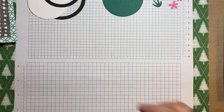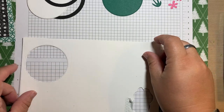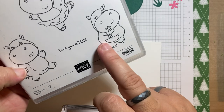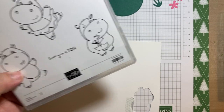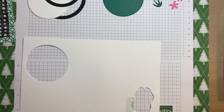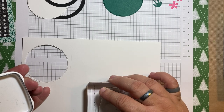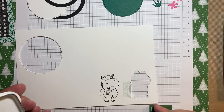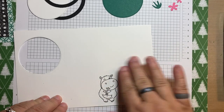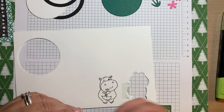I'm going to pull out my scrap piece of basic white and stamp the hippo that is carrying the flower. I'm going to do this in memento black because I'm going to use my Stampin' Blends. Then we will quickly color it in — nothing fancy, just a quick color in.